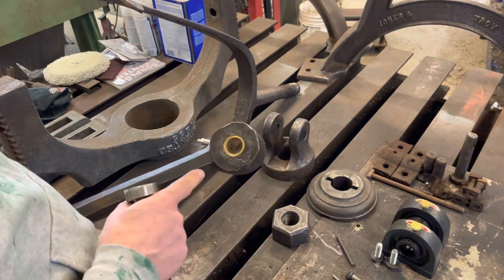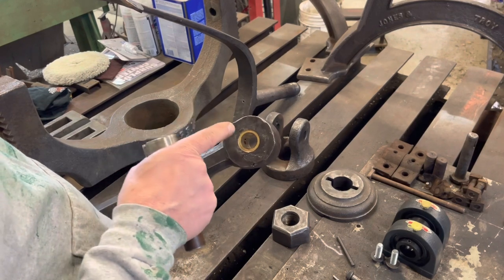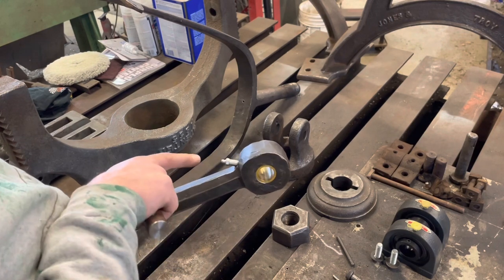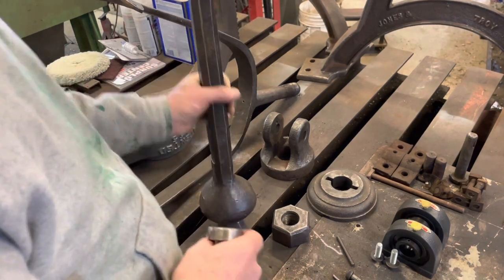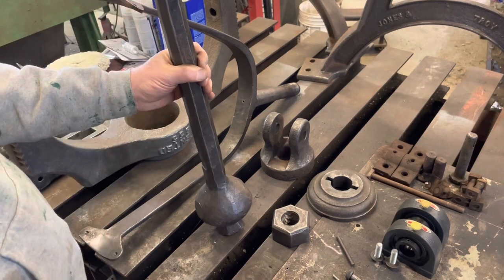For the clapper, I decided to bore it out, put in a bronze bushing, and then I added a grease fitting so that this can be maintained pretty easy. Should be able to just swing the clapper off to the side, reach up inside the bell, and hit that grease fitting real easy.